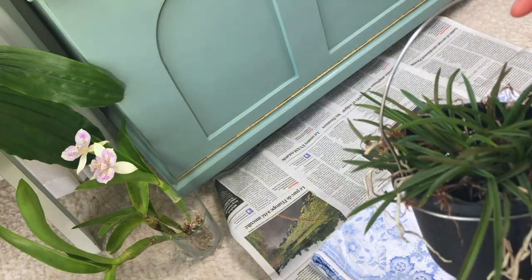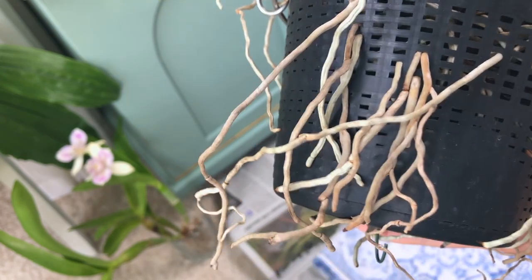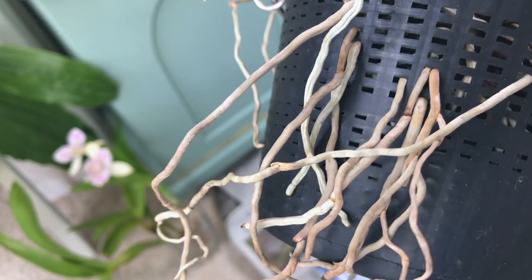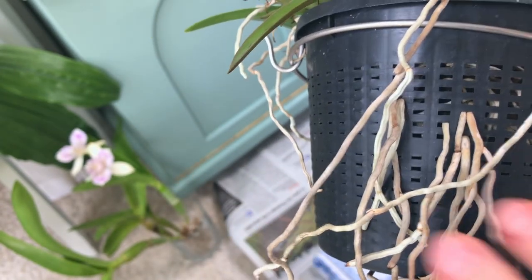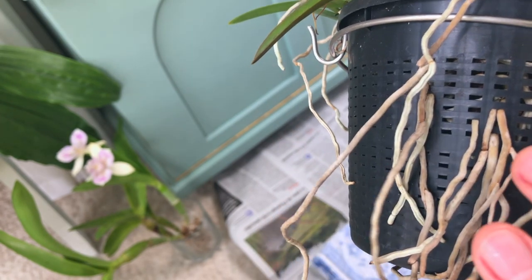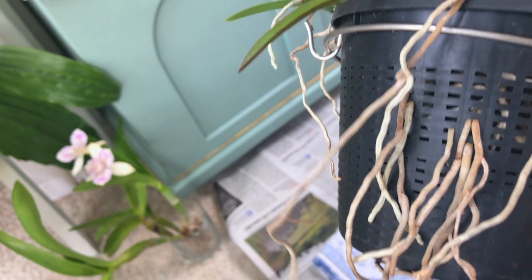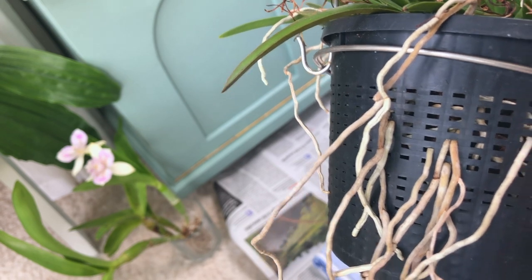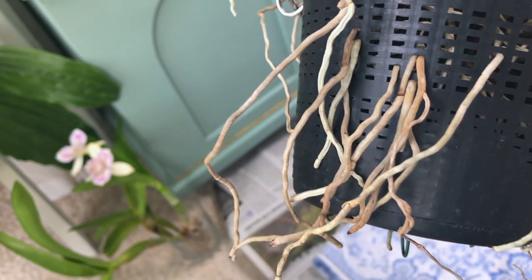Without further ado, let's get started. Let's take a look at the roots first. As you can see they are a bit dehydrated. I haven't watered it in about a week because I hoped the roots would be easier to remove. But they are more brittle when dehydrated, so I don't know if it's a smart idea to keep them dry or not. But anyway, we're going to give it a try.